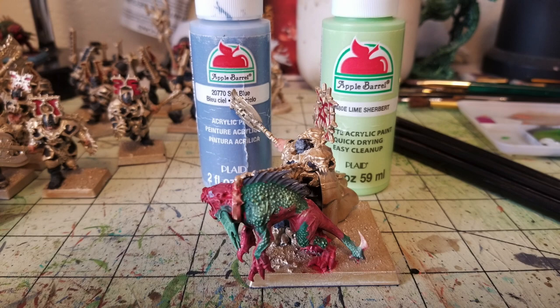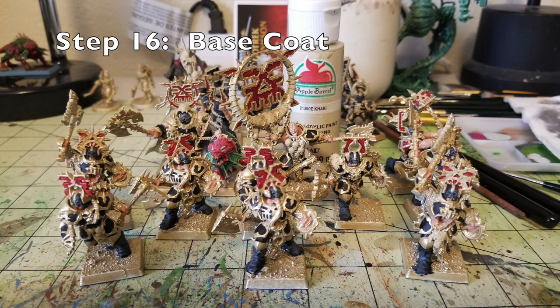Step sixteen is a base coat picking out all the bone details on these miniatures — things like the bone jaw blades on the axes, skulls, the fangs, claws, spine, and tail blade of the Flesh Hound. Anything that should be bone color gets two thin layers of Khaki paint by Apple Barrel. It's a little hard to see the difference between the gold and khaki right now, but once you do the oil wash it really brings out the contrast between the two color tones.